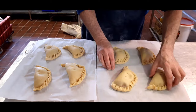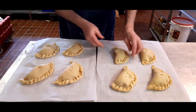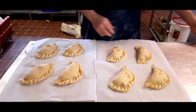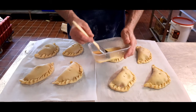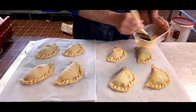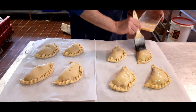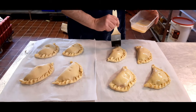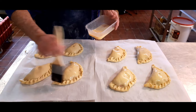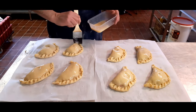Now what we're going to do is egg wash them. This egg wash is a mixture of egg and water. The best idea is to put one coat on, let it dry, and then put another coat on — it just gives it that nice glazy look. That's if you want a nice glazy look, obviously. Sometimes it looks a bit artificial.